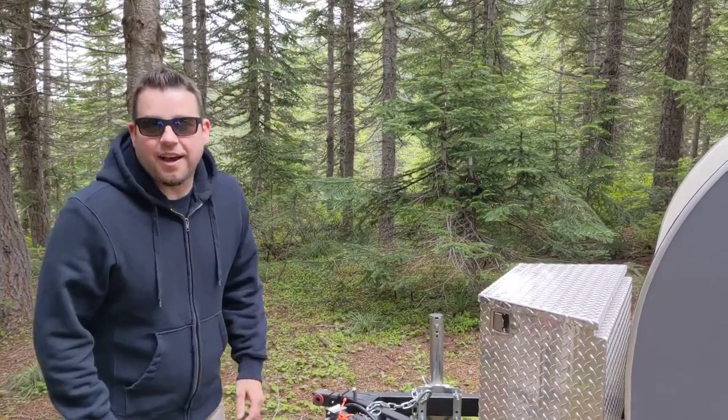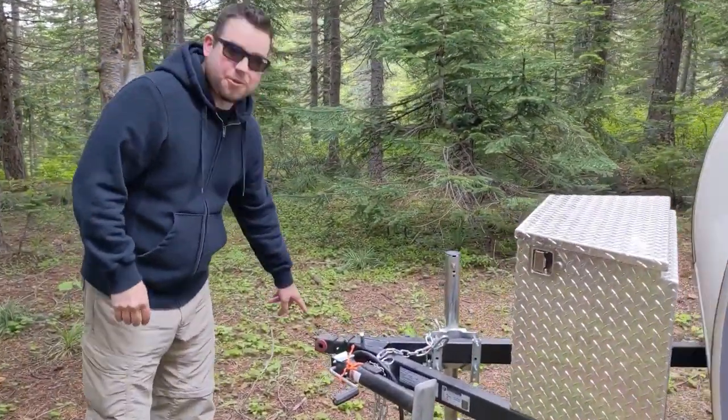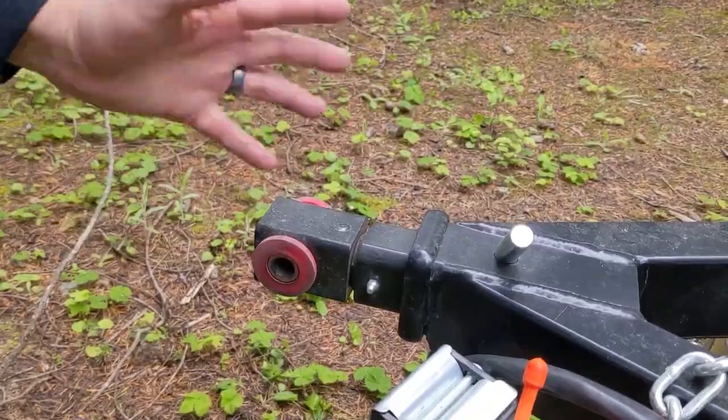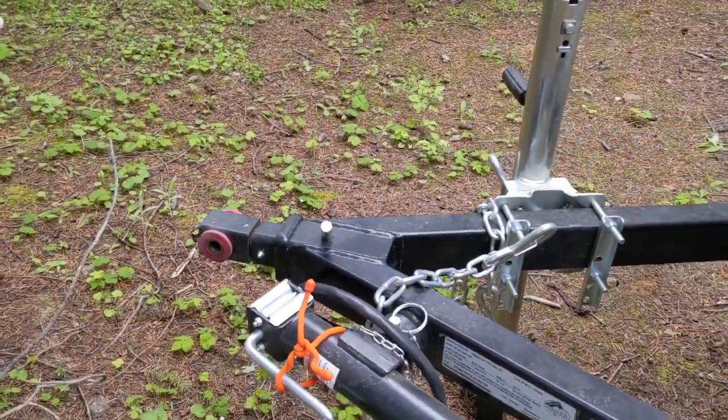A few things we love about this trailer — reasons we chose it. First off, it comes with a Max Coupler, which is great for the Jeep and a lot of the forest roads and off-road trails we take. This allows it to articulate so it won't actually hop off the ball, so no more ball hitch.